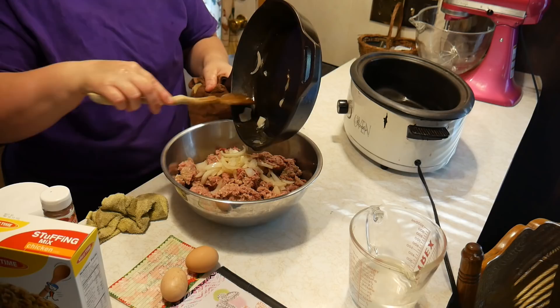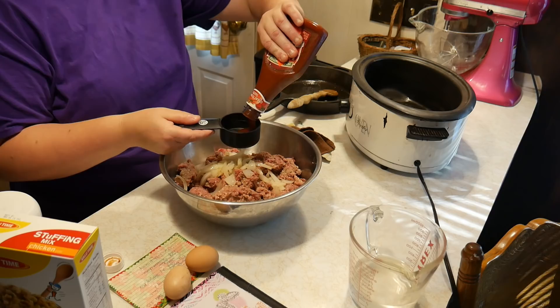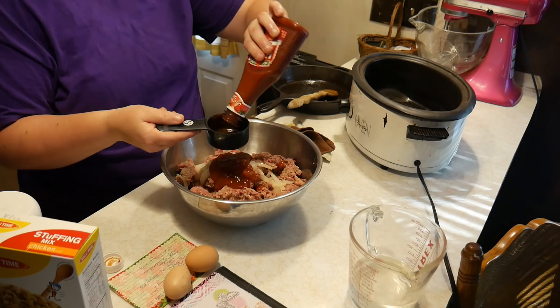You can chop up your onions a lot finer, or you can skip the onions if you'd like. Add about a half a cup of ketchup — the recipe says a half cup to three-fourths of a cup, so let's go with about three-fourths of a cup.